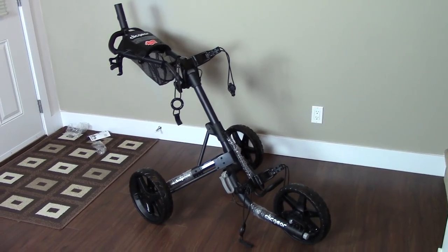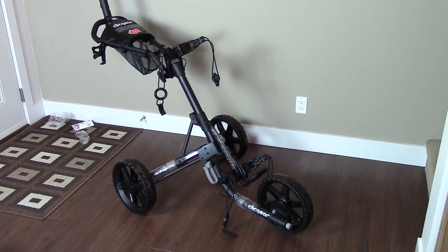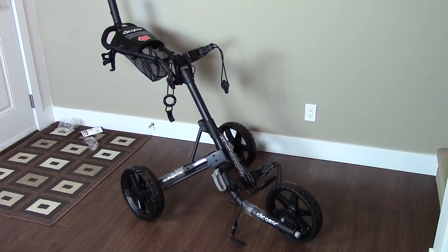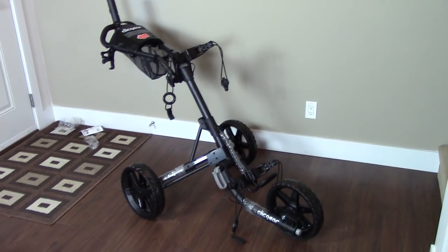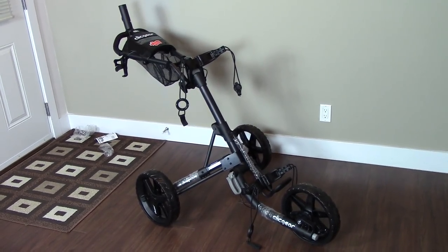There you have it guys — that's your Click Gear 3.5 Plus push cart. Any questions or comments, please leave them below — I'd love to hear from you guys. Any feedback for this video, throw me a like as well if you haven't already. Thanks a lot for watching, I'll catch you on the next video.